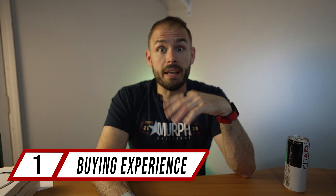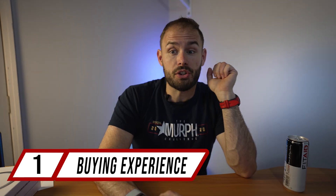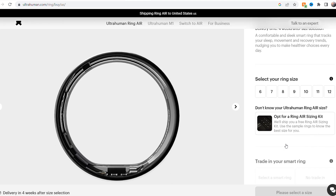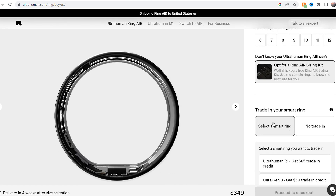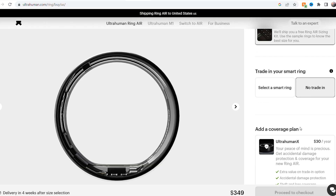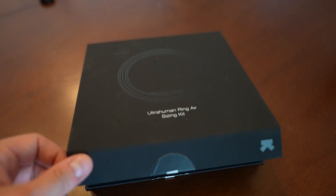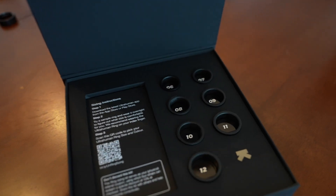First and foremost, let's get into the buying experience. It goes for $349 and you can either select your size at the time or opt in for a sizing kit. You can select a smart ring to trade in, and there are coverage plans available. With the sizing kit you get a full range of how it looks on your finger — they want you to wear it for at least a day. I use it on my index finger, but I can move it to my ring finger when going out, which makes it more versatile.